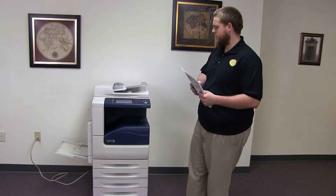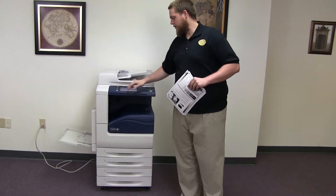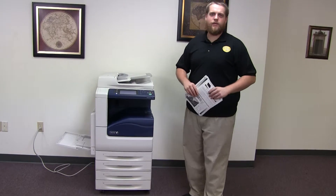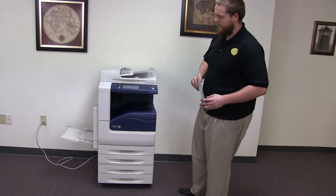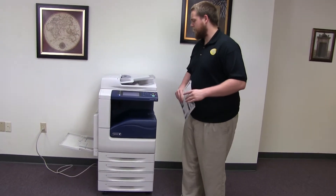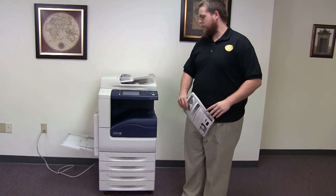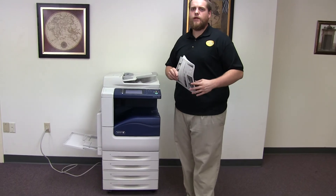This machine is a Xerox WorkCenter 7120. It's a 20 page per minute multi-function color copier with network printer, network scanner, and fax. It has 5 paper trays — 4 in the front plus the bypass on the left. It comes to us with 144,000 total black and white copies and only 55,000 total color copies.